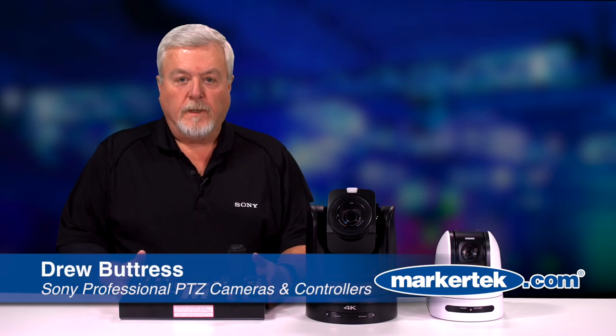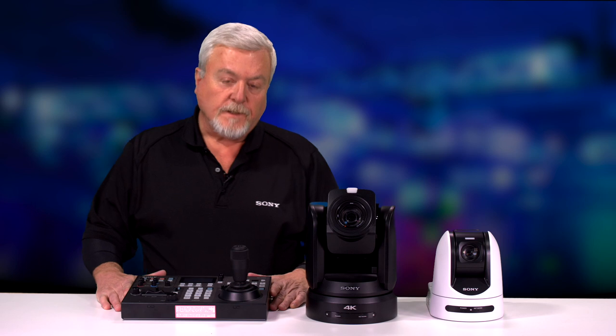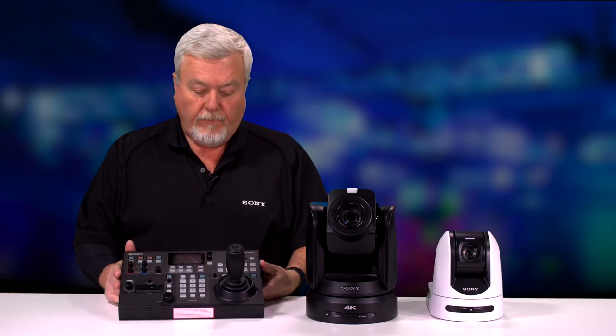Hi, my name is Drew Buttress. I'm senior product manager for Sony's PTZ cameras, and today I wanted to introduce you to a couple of our newer products. Let me begin first with the Sony RM-IP500.